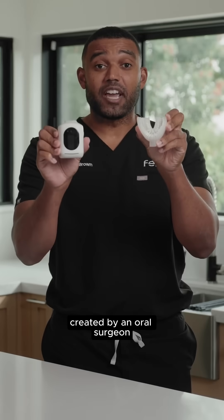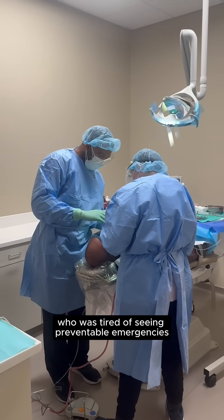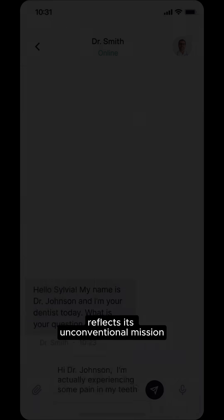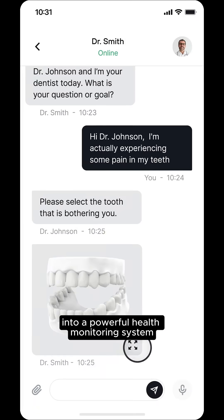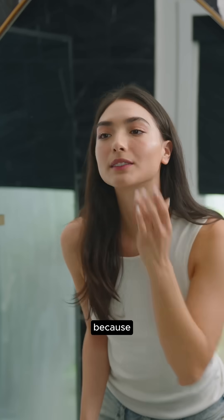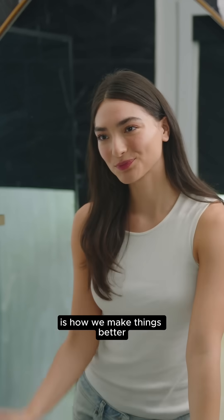Created by an oral surgeon who is tired of seeing preventable emergencies, Fino's unconventional appearance reflects its unconventional mission, transforming a daily routine into a powerful health monitoring system. So yes, it looks different. Because doing things differently is how we make things better.